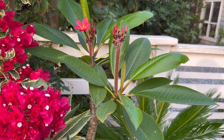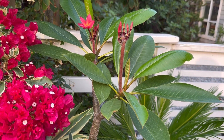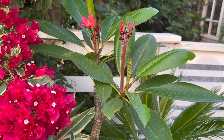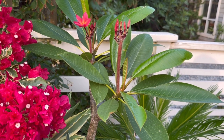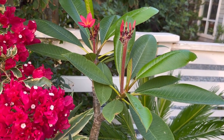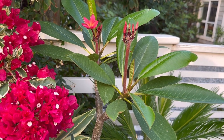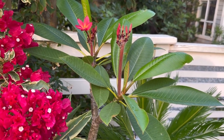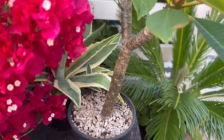I wanted to show you this plumeria that I've been growing for two years since we got it from our trip to Hawaii as a cutting. I rooted it in pure perlite — it took about three months to root in my greenhouse under a heat mat, and then I planted it out into this one gallon pot that's mostly perlite with a bit of soil.